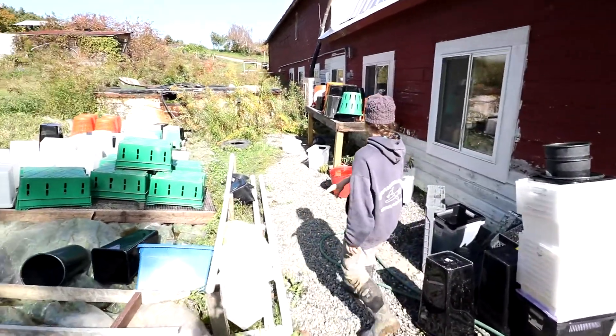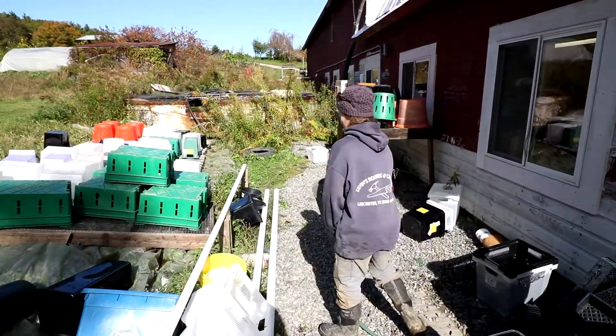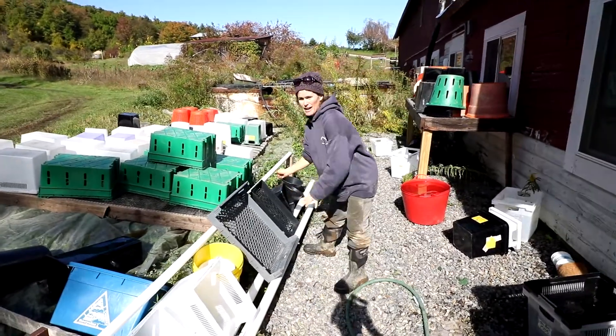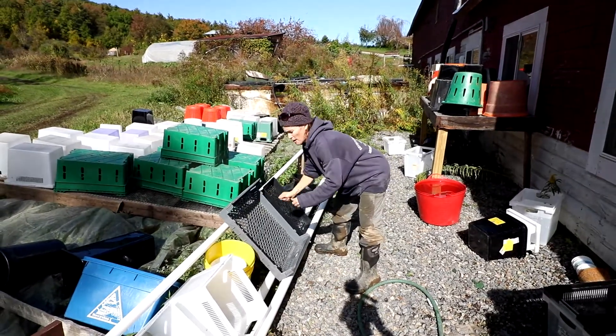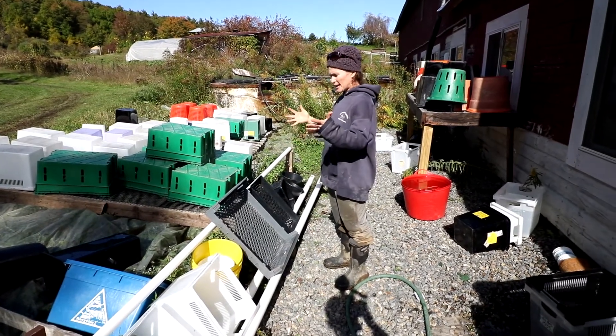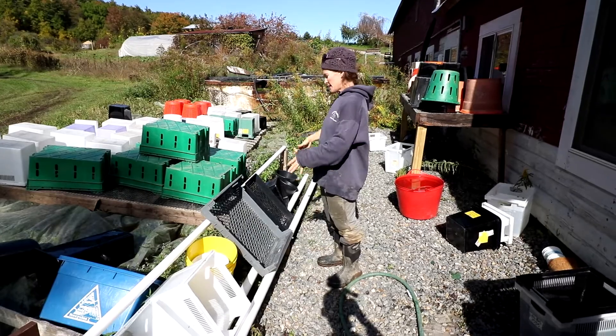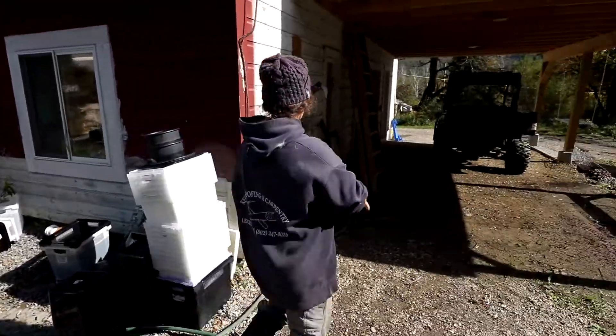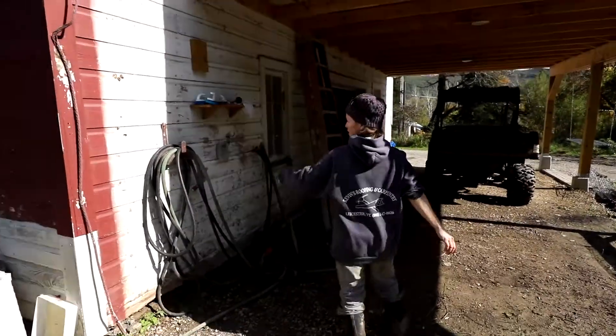We've got this little thing which I'm still not totally sold on, but you can line up your bins here and it kind of holds them up so you can use both your hands for scrubbing and for spraying. It gives you a hands-free situation, but again, I'd probably want it a little higher and maybe a little longer.